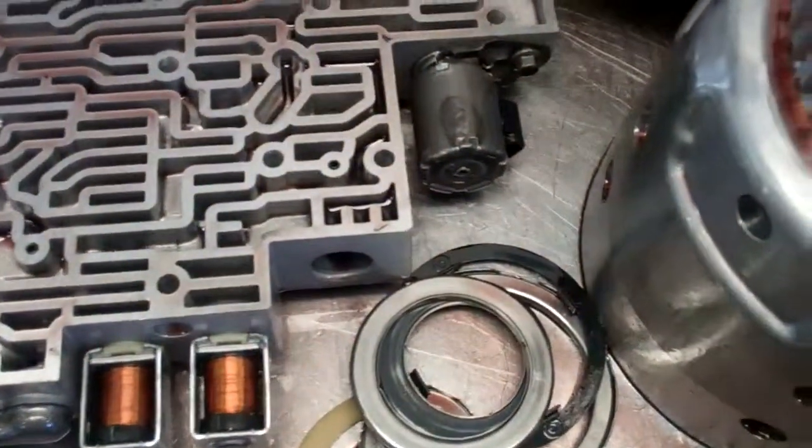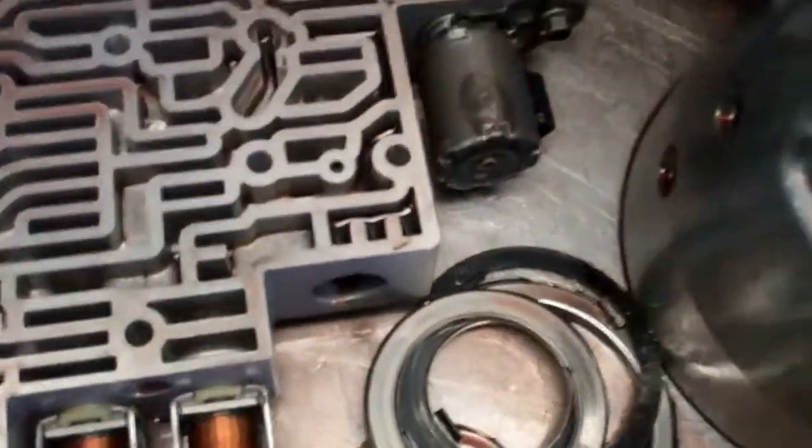That works electromagnetically — it absorbs metal, which clings to it. You can see there's even some metal buildup along here, along this edge.